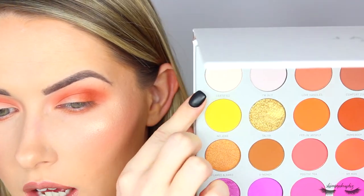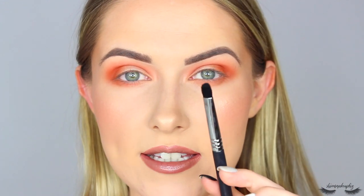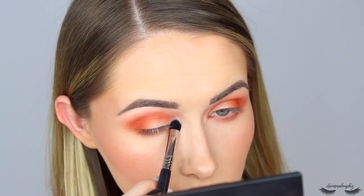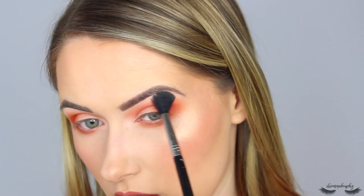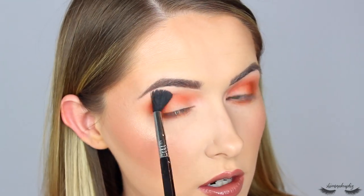Now we're going to do something a little crazy and go in with a matte highlight. I'm taking the shade Certified - the bone color - for the brow bone and inner corner on a Sigma E32 exact blend brush. This is actually really subtle but I feel like it just makes the makeup look so much more polished. Then just taking the really big Sigma E14 blending brush to blend out the brow bone highlight, making sure there's not a stark line - just a soft diffusion. I think that's really opened up the eyes.